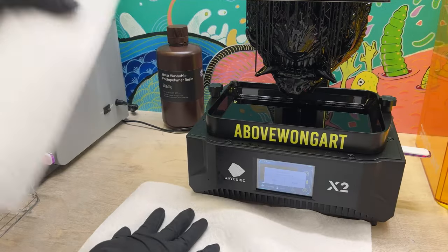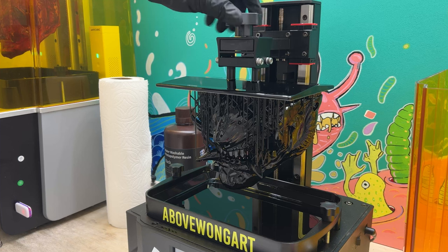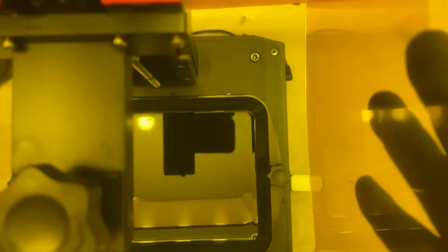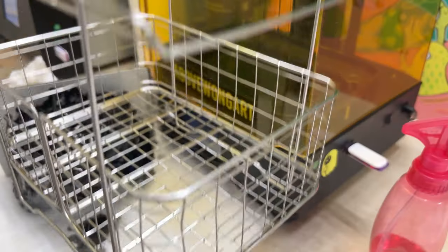To begin processing, I lay down a couple sheets of paper towel. I unscrew the build plate and gently remove it. The model rests on the paper towel and I cover the machine back up so no debris flies back into the liquid resin.